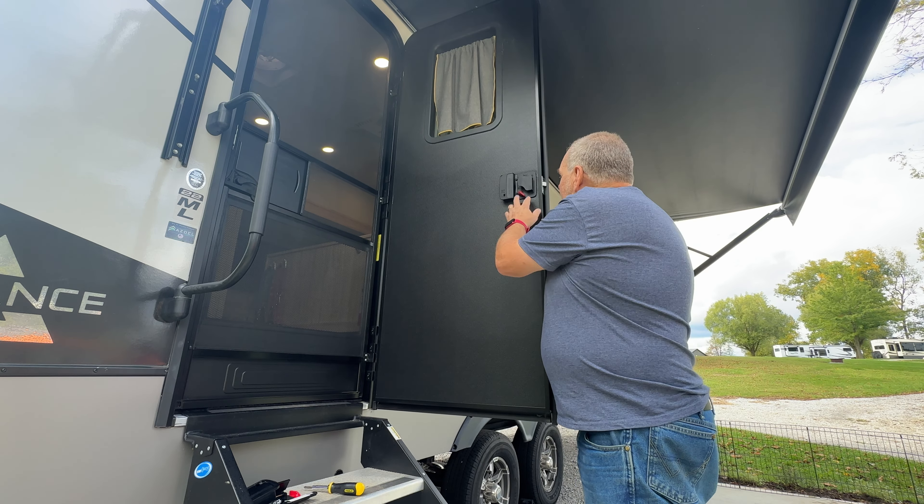I checked the owner's manual and the preset code comes as 1-2-3-4. Let's try it — one, two, three, four, unlock — and we're unlocked, simple as that. Let's also try our key fob: I'll push the lock button and we're locked, and let's try unlocking it — and we're back to unlocked.